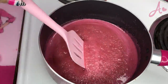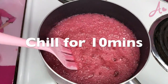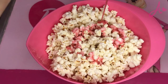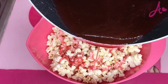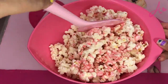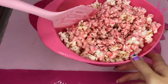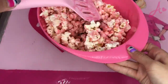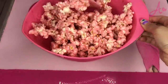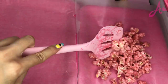It looks like magic! Okay, now turn the heat off and let it chill for 10 minutes. In the bowl, we need to put the pink sugar mixture slowly. Oh my god, it already looks cute! We need to toss and make sure it goes evenly. Now we need to let it dry.